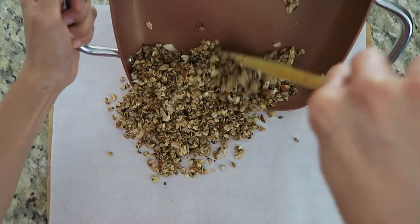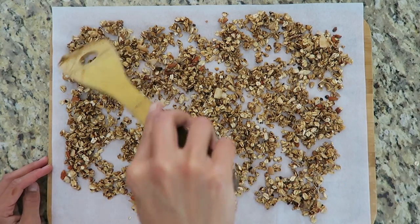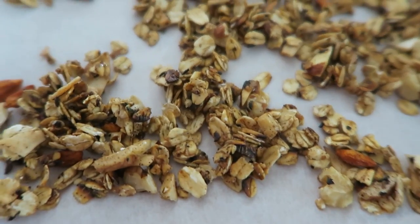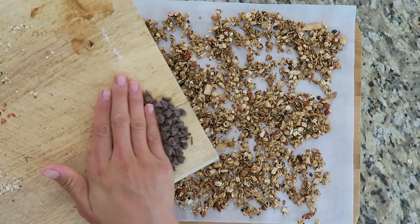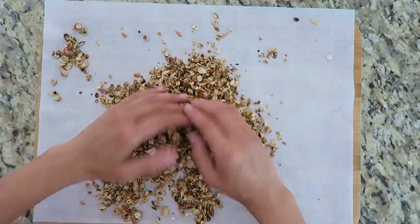Then put it on parchment paper and spread it out, and let it cool for another 10 to 15 minutes. That's when I add in the chocolate chips, because if I added them in sooner they would melt all over the granola.